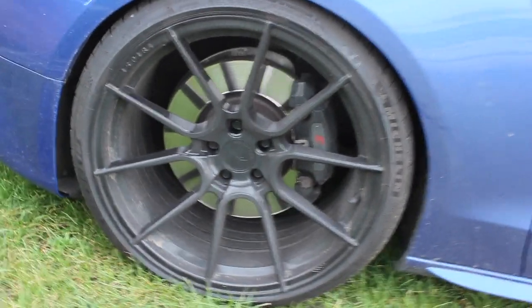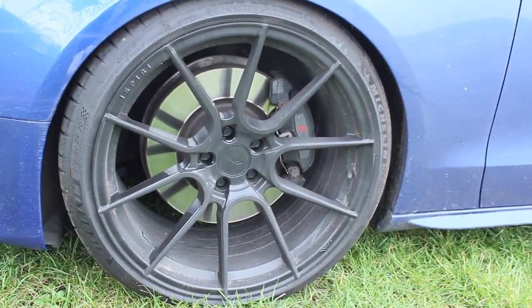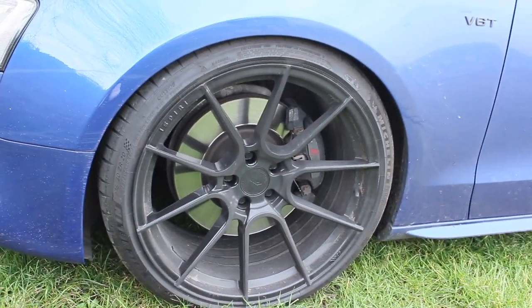We're getting brand new four-pot Brembos on the front. Once we've got them all fitted, you'll be able to see the comparison between the stock brakes and the new brake setup.